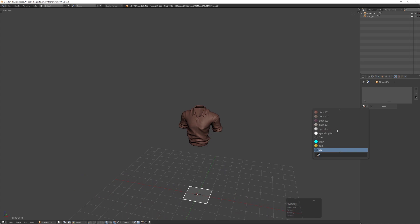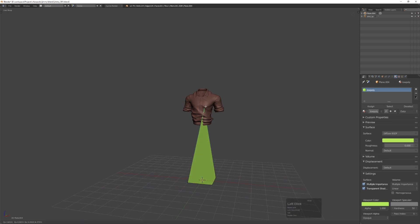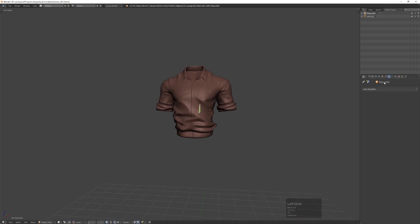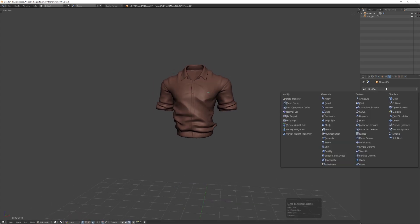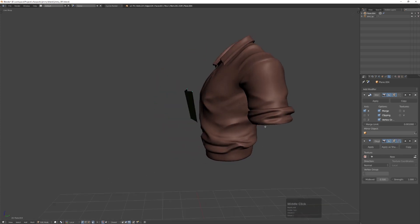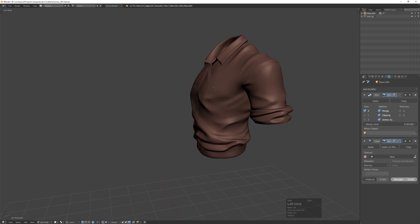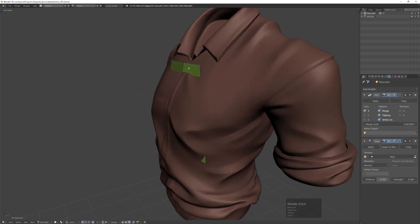I added a plane and I'm applying a specific material to it — just a green material so it stands out — and I'm snapping it with face snapping to the high poly mesh. Then I add a mirror modifier with clipping, and even though the high poly is not really symmetrical I start off mirroring the low poly. I'll also add a displacement modifier so I can push the retopologized low poly in and out depending on what part of the mesh I'm working on, just for visual reference to make the work a bit easier, and then I move the verts into place where they make sense.